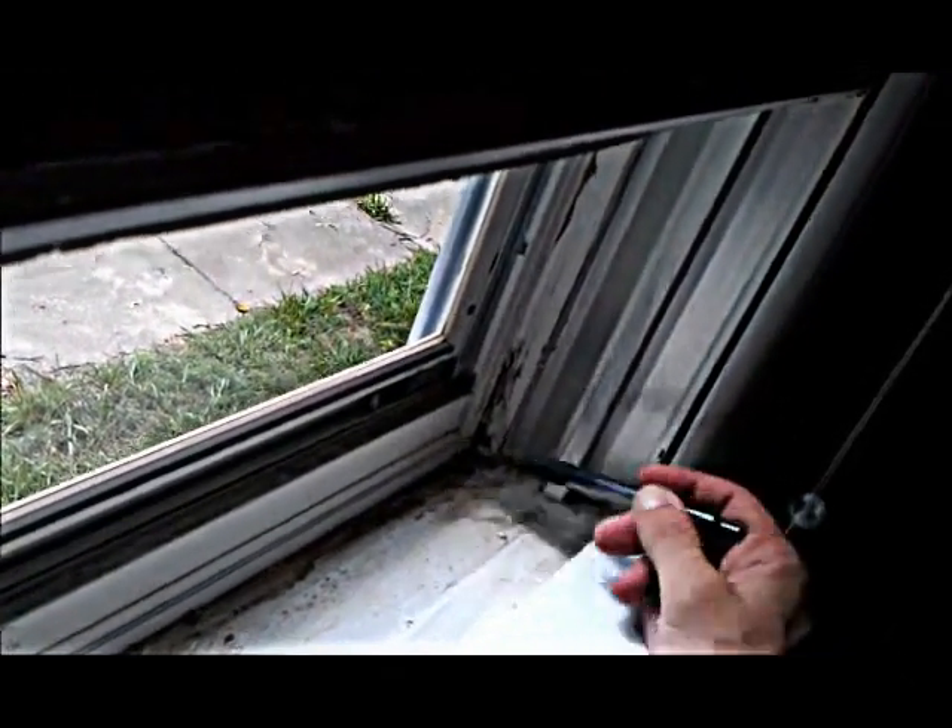I haven't been outside yet, but I just wanted to show you what I found on the inside. Thanks for watching. This is Ted Hinder with Quality Home Inspections.